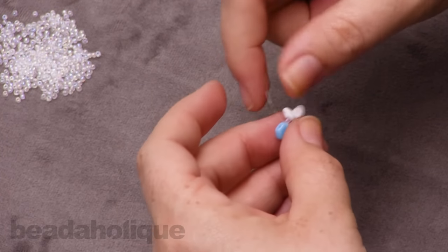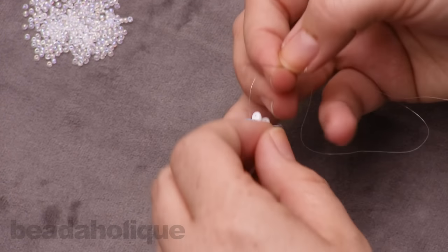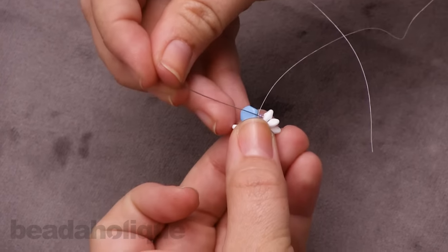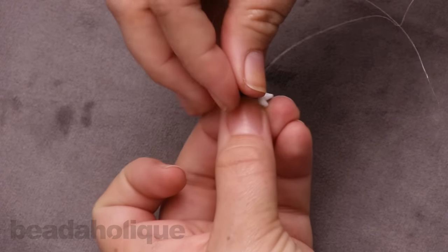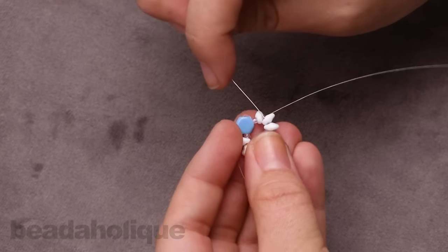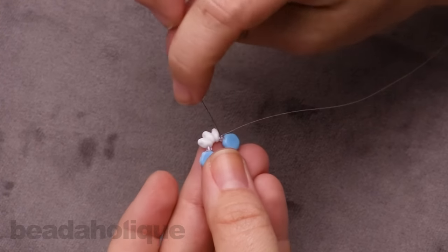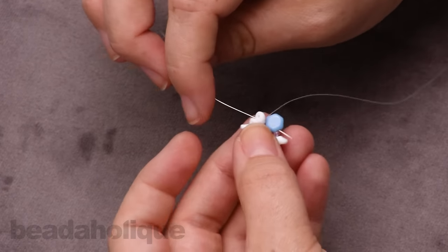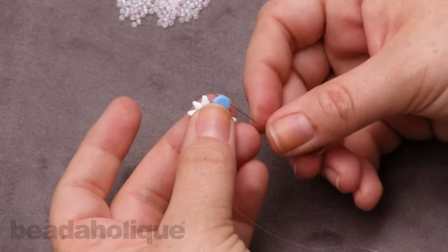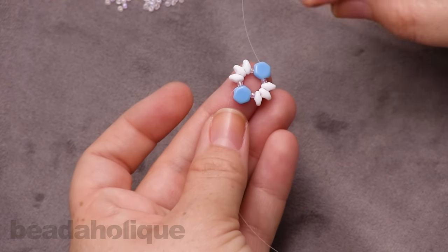So now this is my first unit. I'm going to take my needle, get my tail out of there, then go up and over these seed beads and all the way through those three super duos. Then go down through that honeycomb bead — make sure not to catch that second seed bead down there — and come out that first hole. To create the second unit and turn your thread around, come up through the second hole of the honeycomb bead and you're ready to add on a whole new unit.